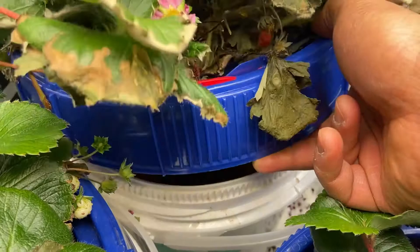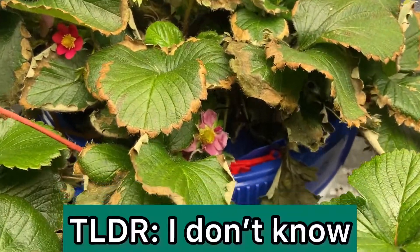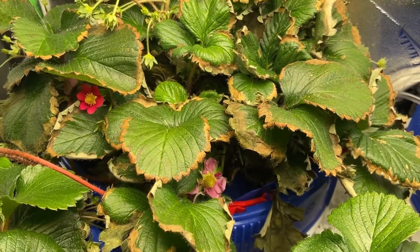So I think it just got shocked from being dry for a minute. And then when I added water to it, it might have got shocked some more. And this is just how it responded.